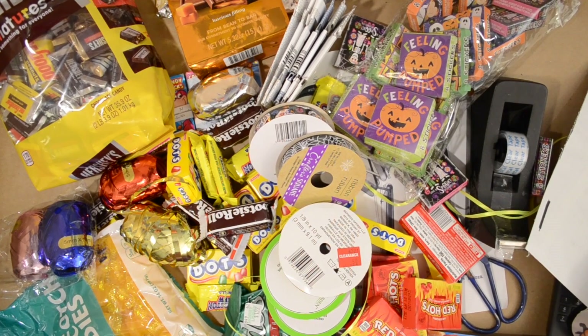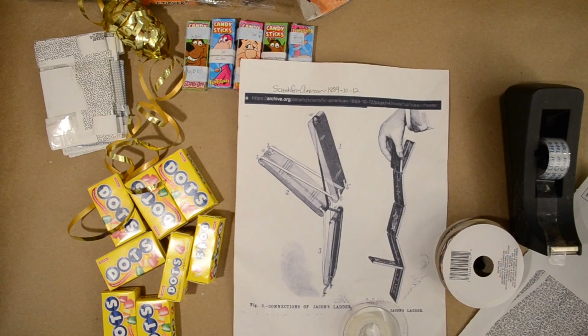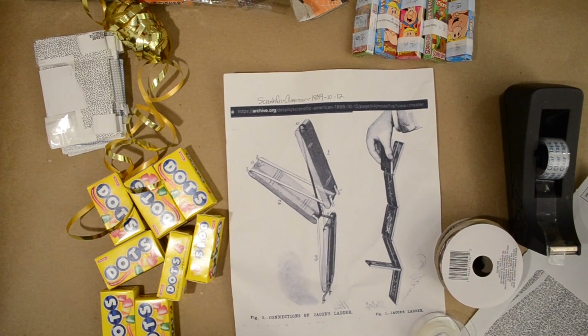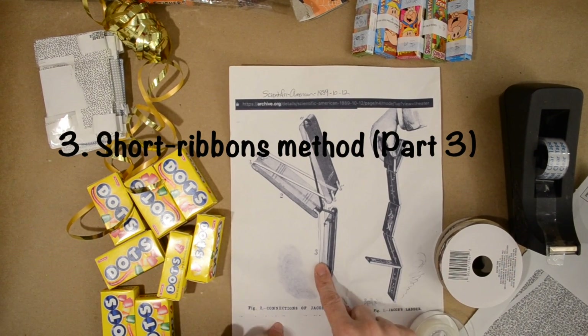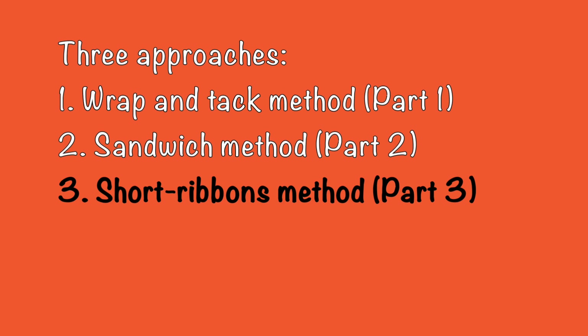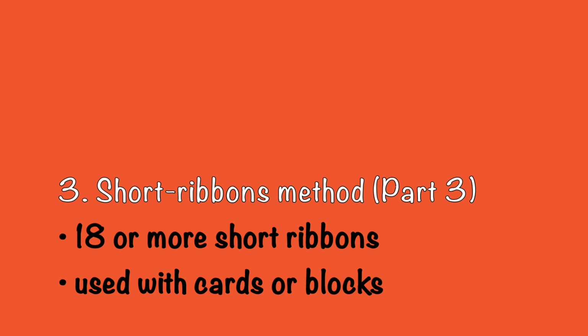I'm going to make Jacob's ladders for Halloween — maybe you know them as click clacks. I know three different ways to put them together. This is one of them, which uses short ribbons. The colors can be a bigger feature than in long ribbon methods. You need 18 short ribbons for a six-block ladder.